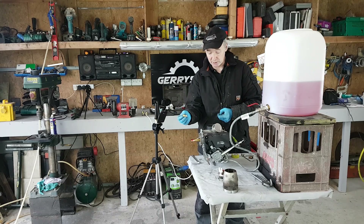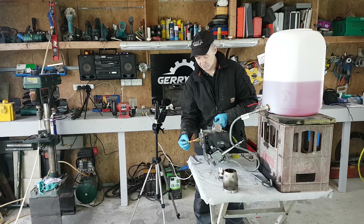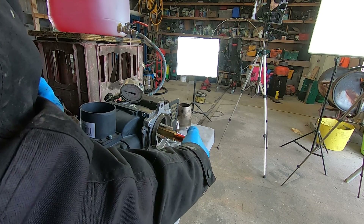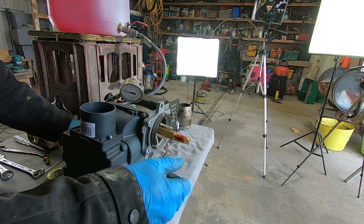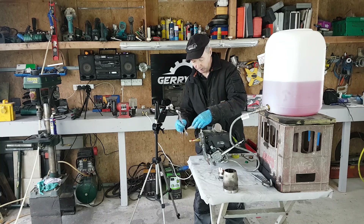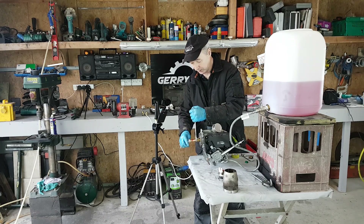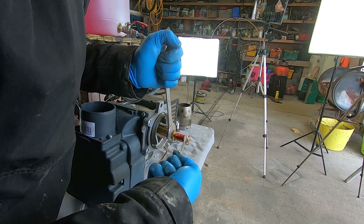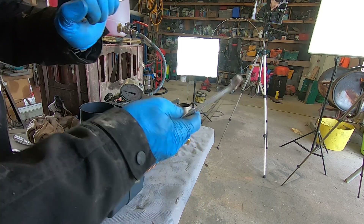It's a 60 EH nozzle on this one, and we're just going to wind the new one in. Check the pressure — the pressure is 8 bar on this which it's supposed to be. Again, 19 and a 16 spanner, and that's it — tighten up on that.